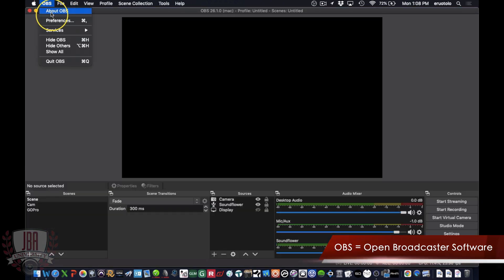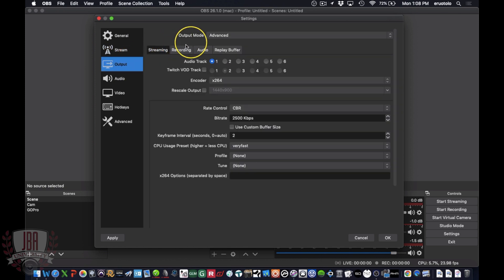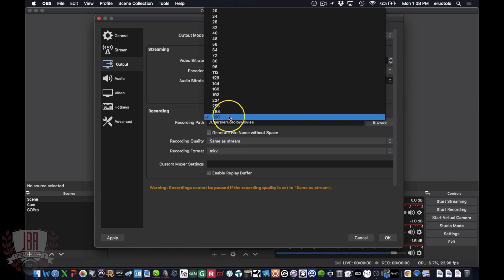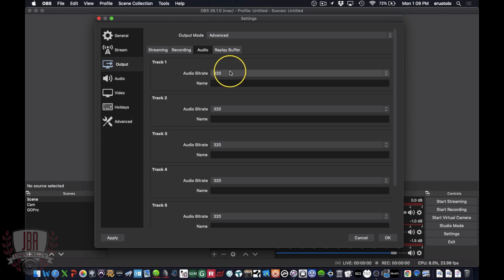First thing I want to do in OBS is head to my preferences. I'm going to go to stream and select Twitch as my server. You can leave the server as auto, and then paste your stream key. Head over to the output tab — you can use the simple output mode if you want, just make sure you set the audio bitrate to 320 so you have the highest quality audio possible. If you want to use advanced mode, the main things to change are the key interval to 2 and again the audio bitrate to 320.